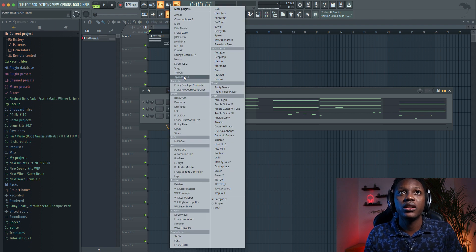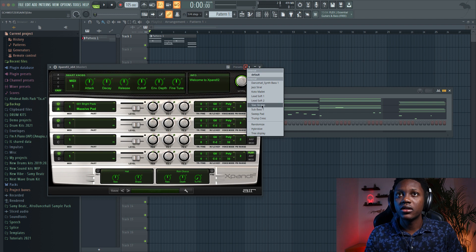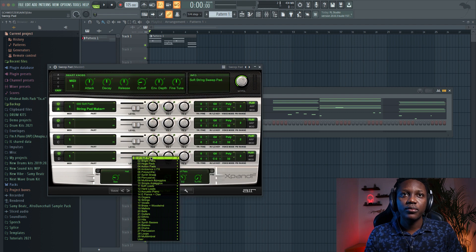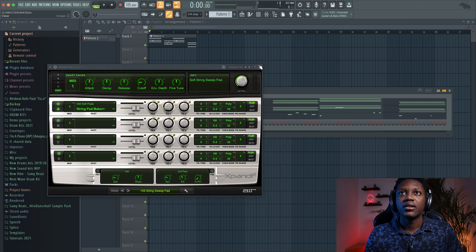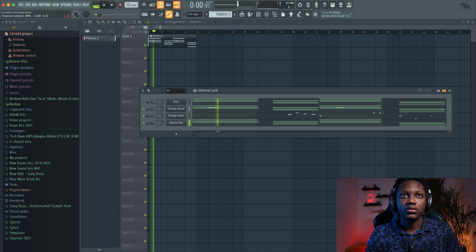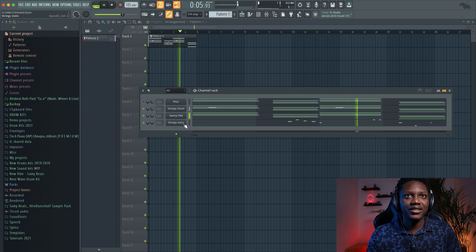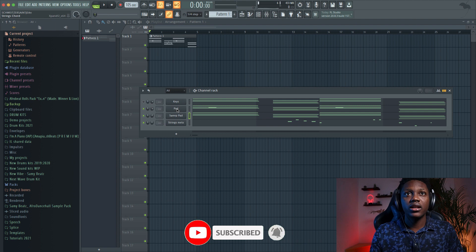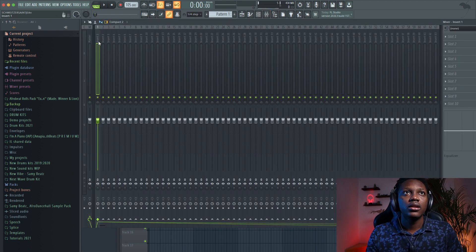Now let's add another preset, another XPen 2 instance. There's a preset that I really like — I saved it. It's called Swipe Pad. You go to Soft Pad, then go to Strings Swipe Pad. Just copy the same chord. Got this one — our pad. Route everything out to the mixer.